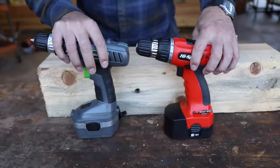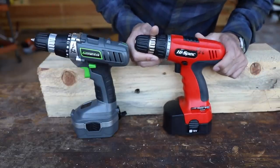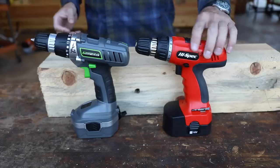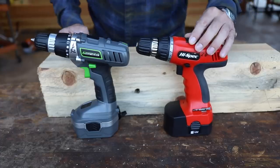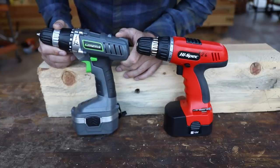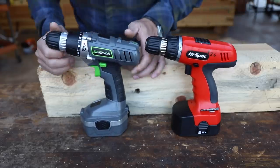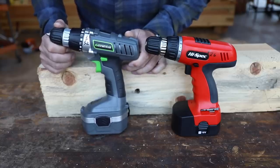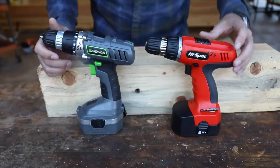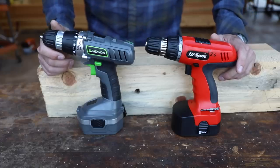Here are the stars of the show. At number one spot at $26, we have the High Spec — high specifications, I guess is what that stands for. We could expect some very tight tolerances and superior performance from that one, I'm sure. And then we have the Genesis model, coming in at $32. I checked on Amazon — when I purchased these last week, these were at the bottom of the barrel. So the question needs to be asked: can you get a decent drill for $26, let's say in the $20 to $30 range? Today we're going to find out.